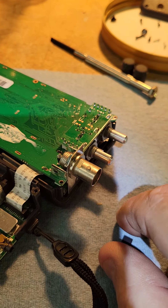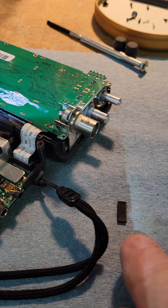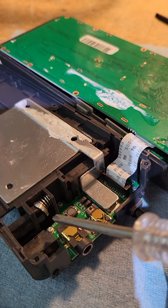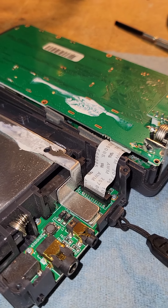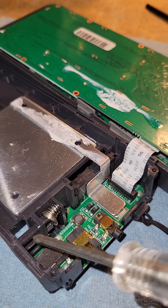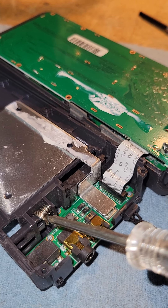Here's what I found happened: this piece right here is actually the spring mechanism for the battery lock, and it attaches right down there. As you can see, it broke off right there. Here's the battery lock mechanism — it snapped off right there.